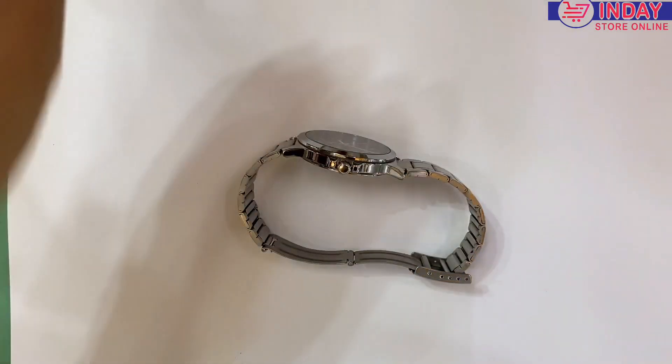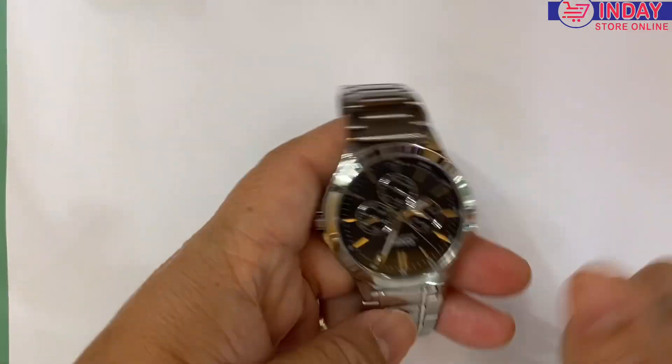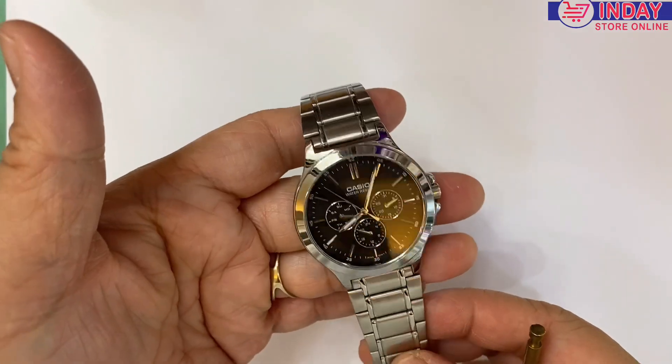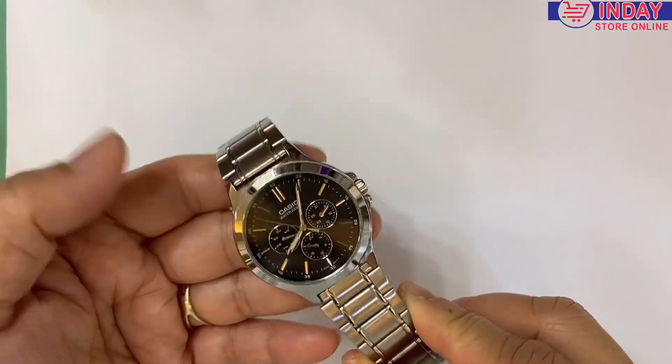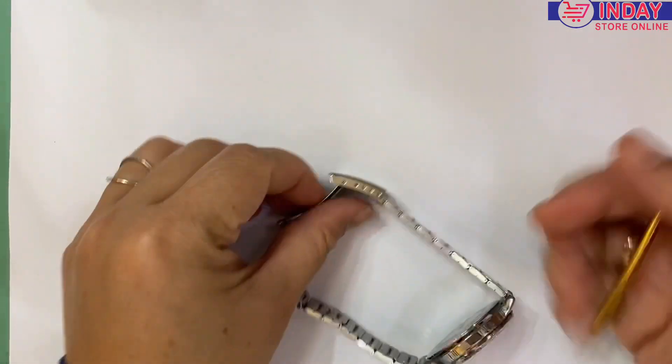Hi guys, welcome back to my channel. This time I will change the battery of this model MTV V300, and later I will do reviews and the settings and how to use this watch. Okay, so let's get started.